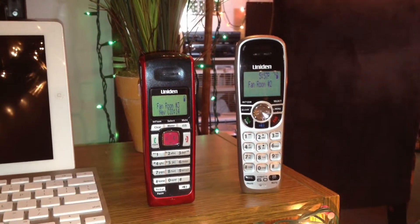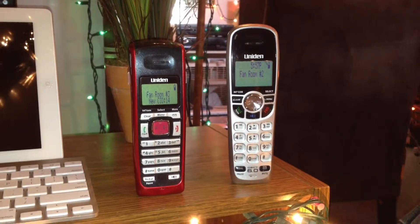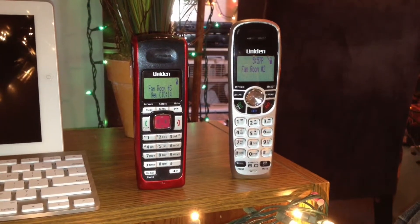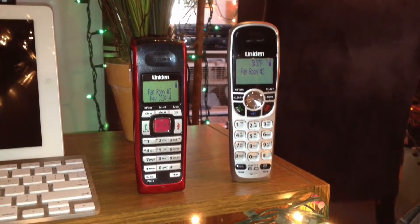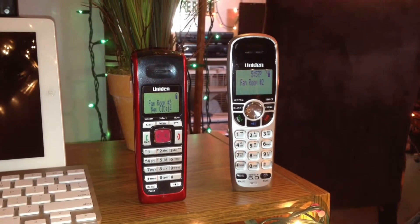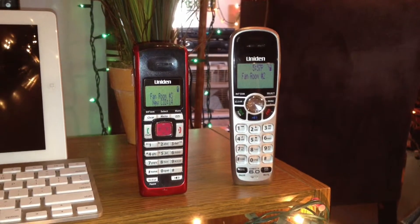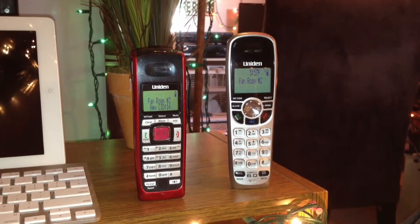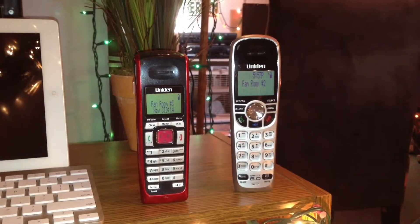The DCX-150, as seen on the right, is a very popular phone. It was first released somewhere around 2009, and was sold up until Uniden stopped manufacturing cordless phones last year. I see these telephones throughout — in stores being used as the store phone. I know several people that have these phones, so they're very popular.